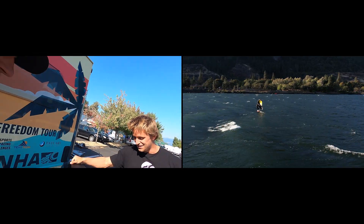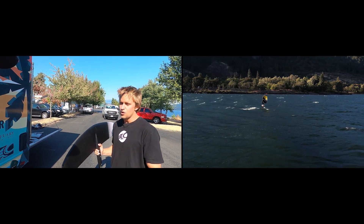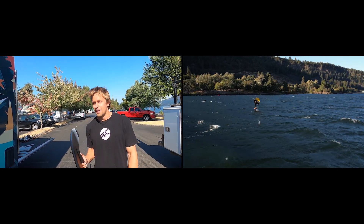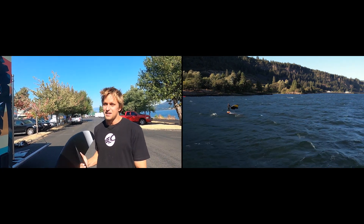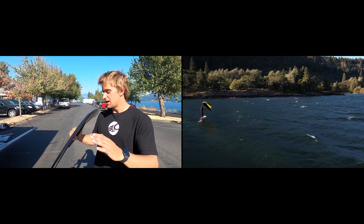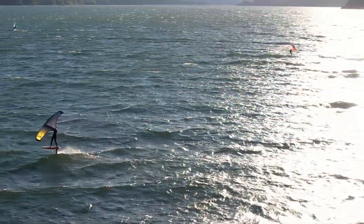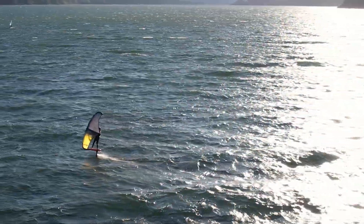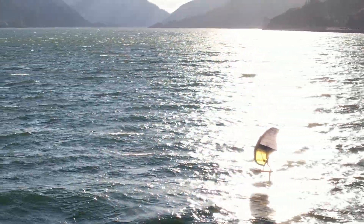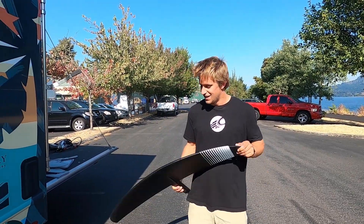The 1950 is a huge wing — look at this thing, it's pretty much over my arms. The benefit here is that at low speed you get a ton of lift. When you're winging and you're inefficient in the beginning, you need speed and you need lift — it's difficult to get going on the wing. So for your first session, you're going to want a big one. If somebody wants to lend it to you or you want to try foiling, I'd recommend hopping on this because it'll make your learning process a lot easier. And if you're doing dock starts, this is also a great pumping wing.